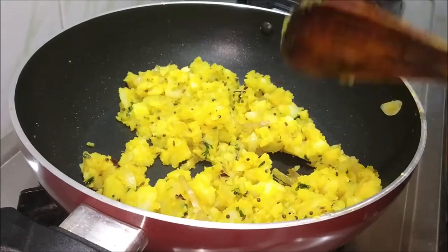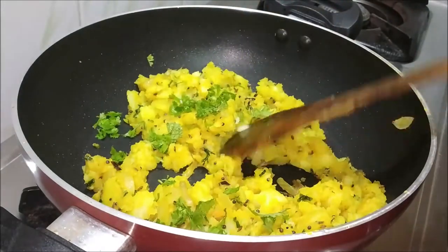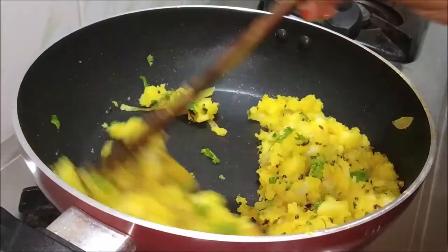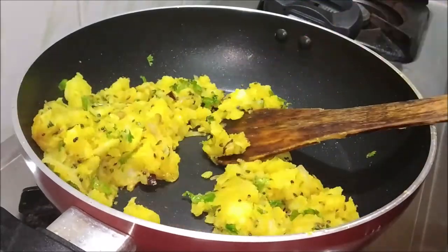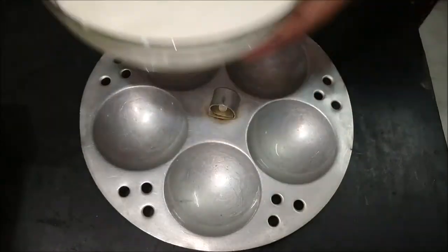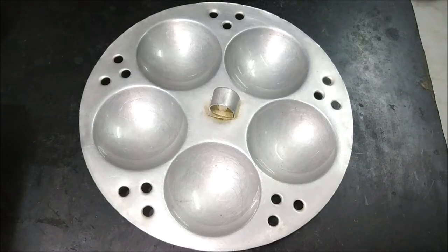We have to fry the rice. I am going to add the egg — now we are taking the egg. We have to add the egg. We are getting the egg.